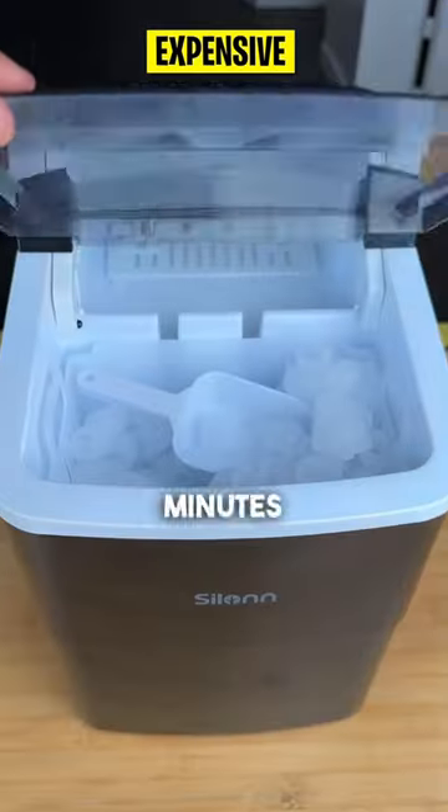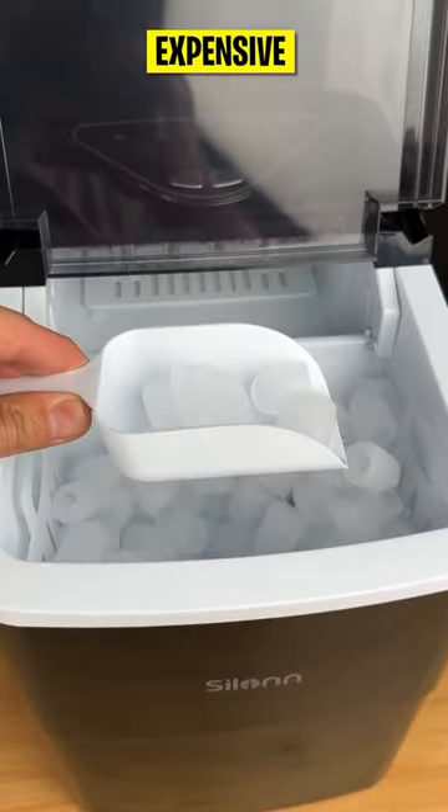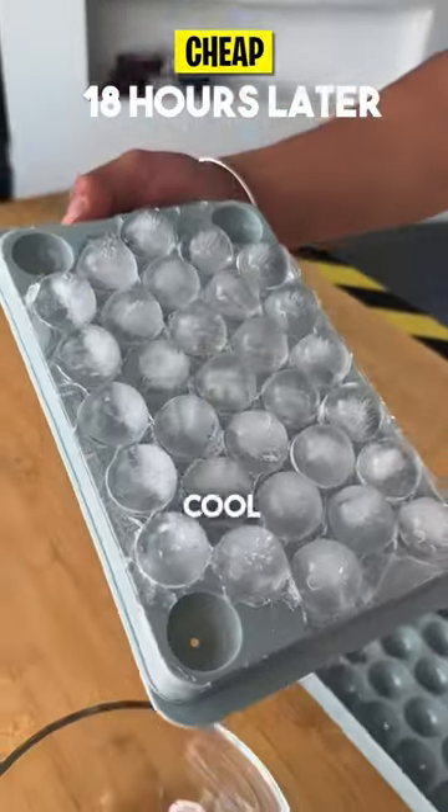Only after about 15 minutes, here is what the expensive ice maker produced. The cheap one, on the other hand, took about 18 hours — but I will say they do look pretty cool though.